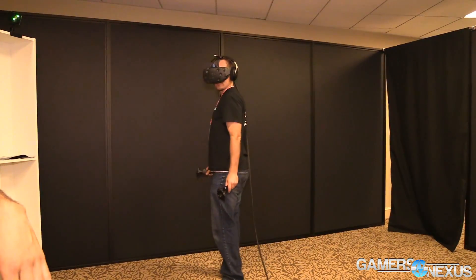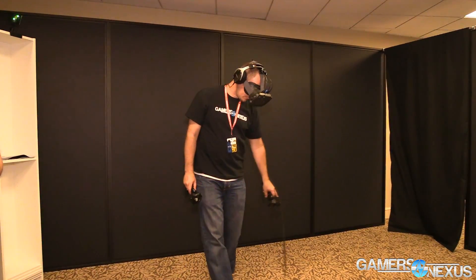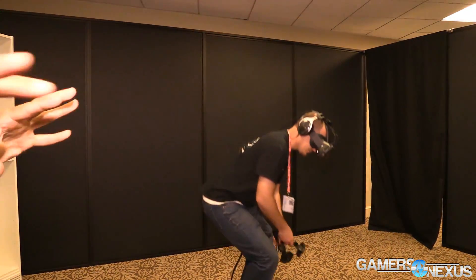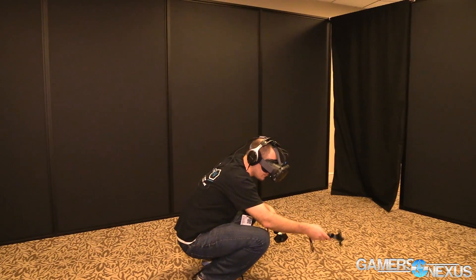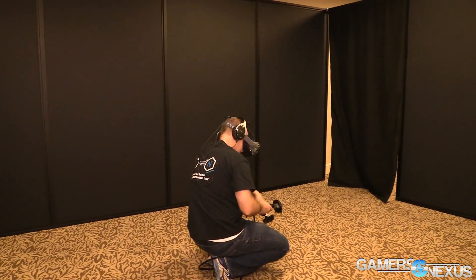Technologically, the refresh rate is 90 hertz on the two screens. One of the things they did that allows them to push these high resolution images at high refresh rates is that they are using HDMI, and that allows the data to come across quickly.